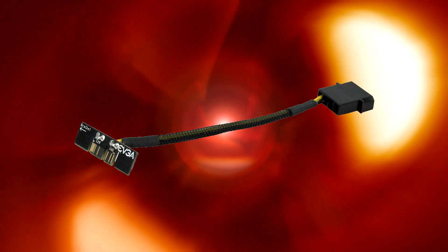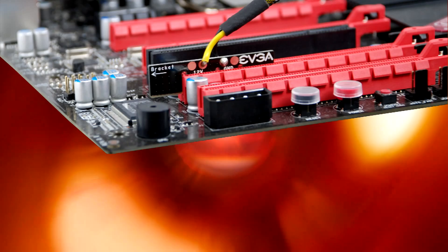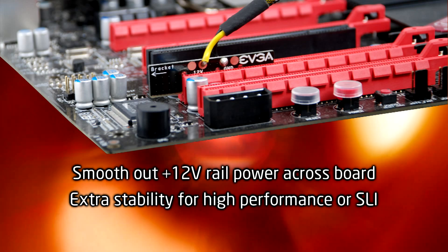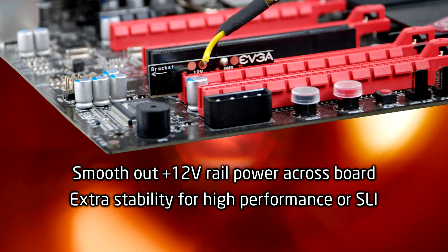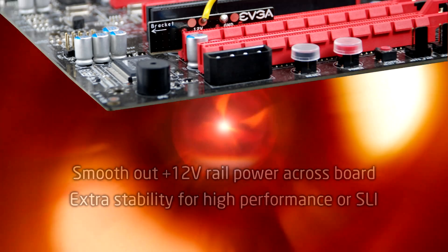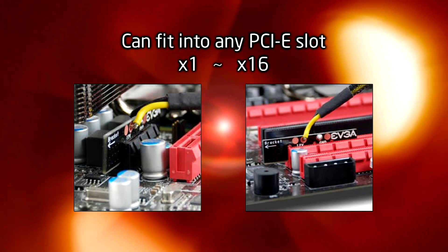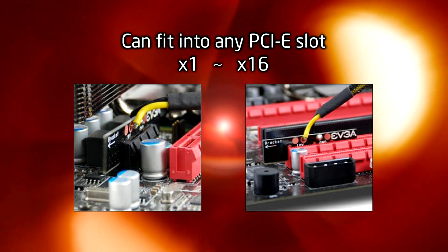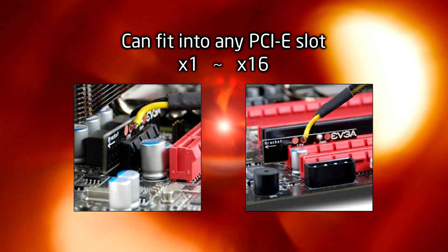This little device is called the EVGA Power Boost. The EVGA Power Boost is a neat little enhancement for anybody that wants to get the most stability out of their high performance system. This device can fit into any PCI Express slot, and that includes x1 all the way up to a x16 slot.